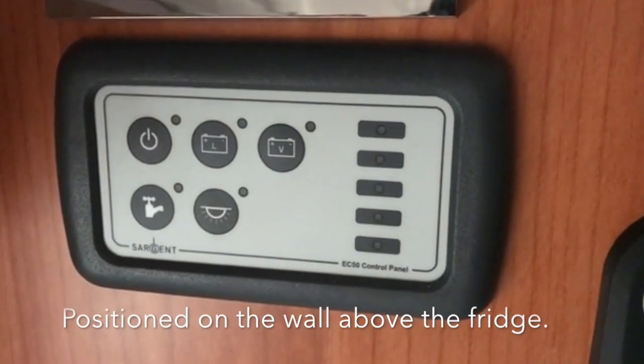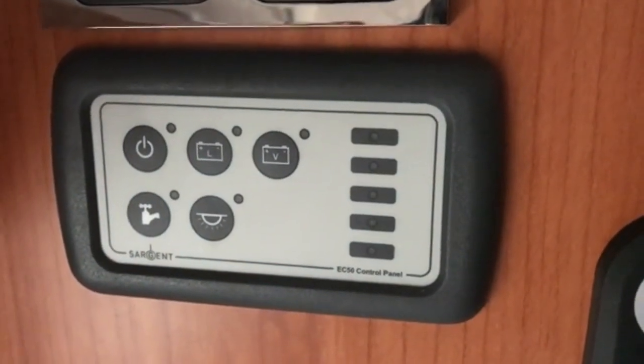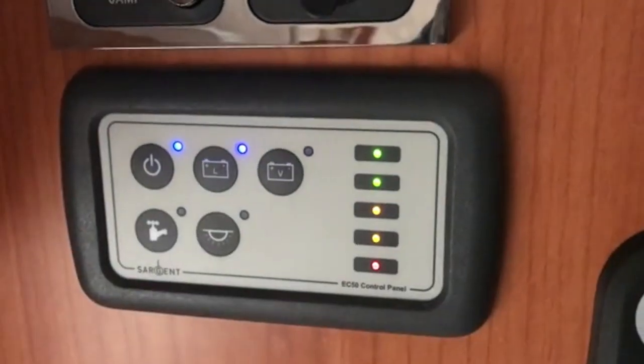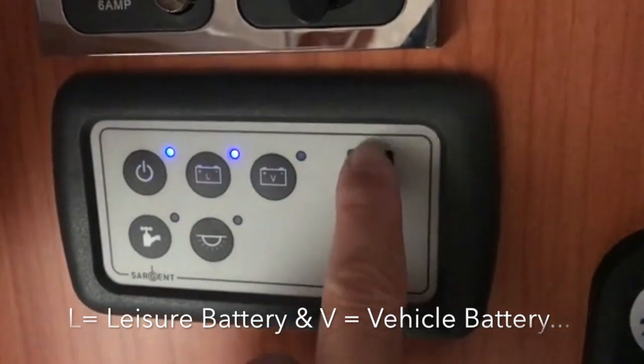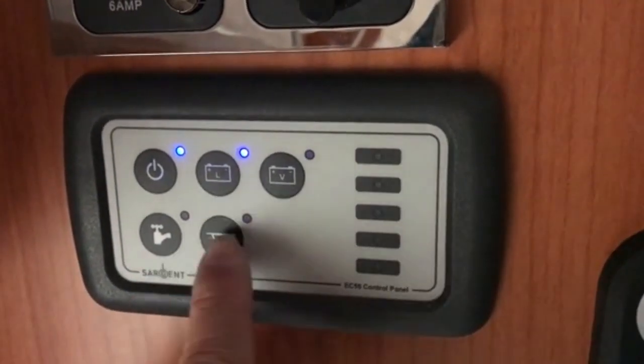Quick walkthrough video on the control panel, 2018 onwards. Very simple — power on. The battery light is okay; the lights that you just saw flash indicate battery level. Lights on.